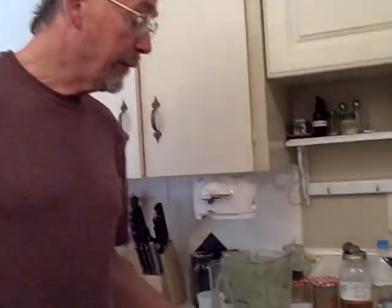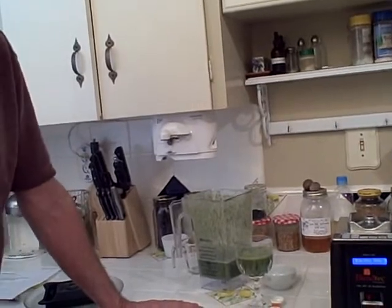Very good. A year ago that wouldn't have tasted good to me because my body ecology was different, and as my body ecology has improved, things like this taste much better.